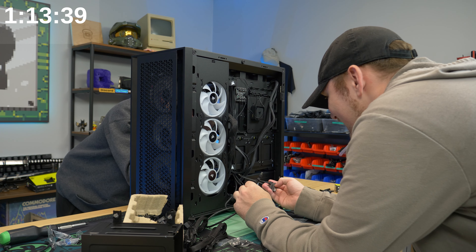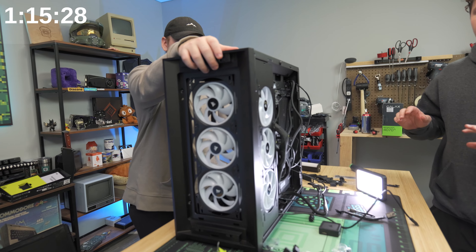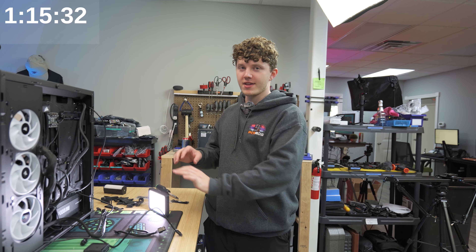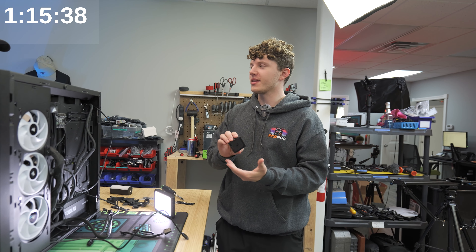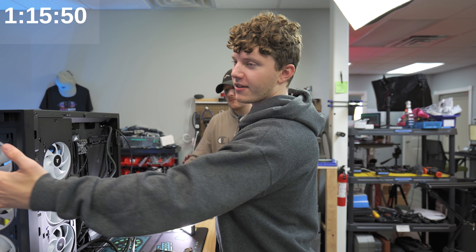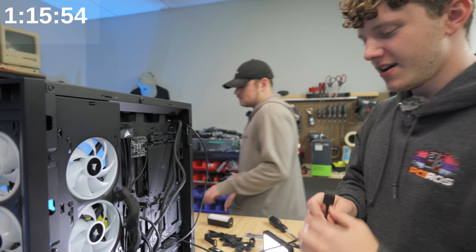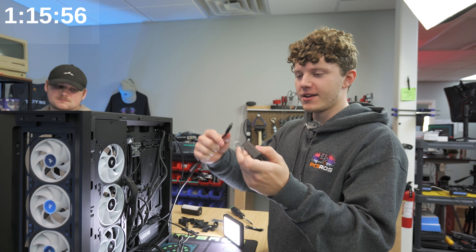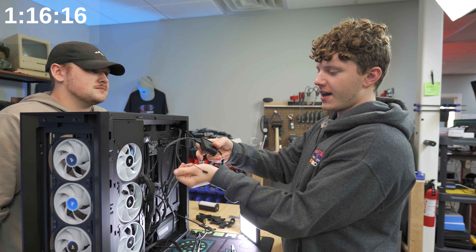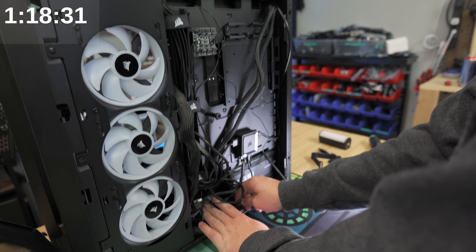All right, so where are we at with the build right now? We have everything done build-wise — all we have to do is plug in the graphics card and then hook everything up related to the iCUE. So for the nine fans — three in the back, three in the front, and three from the radiator — it all connects to this one plug right here, and then we have a little CPU fan plug right here.